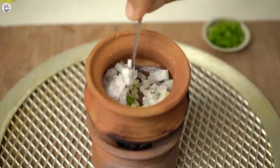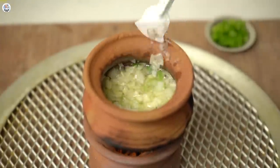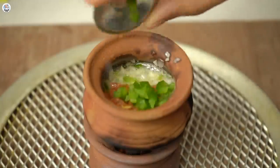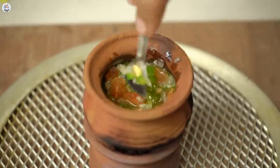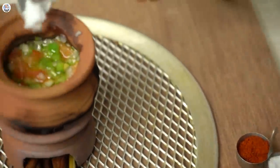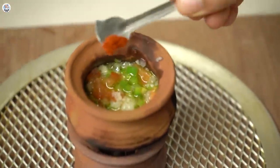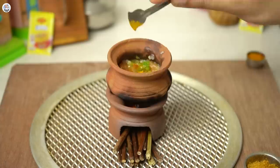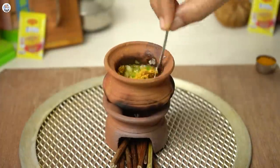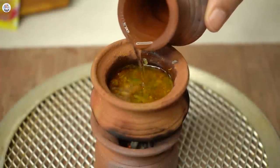Sauté till the onion is translucent. Then add tomatoes and capsicum. Sauté again. Then add salt, red chilli powder, turmeric powder and Maggi masala. I didn't mention any recipe because the portions are so tiny, I can't even measure them. But this looks so cute.